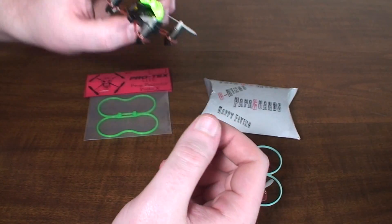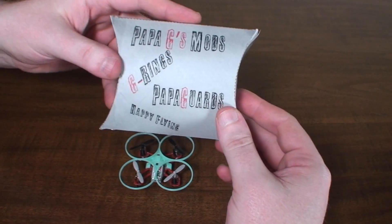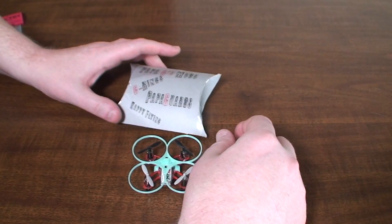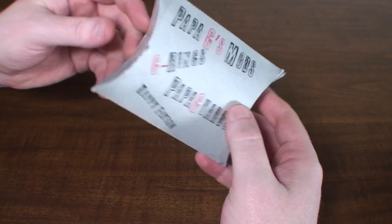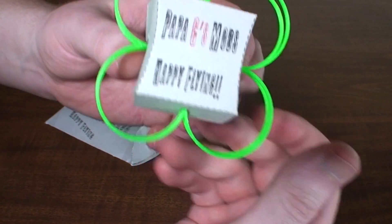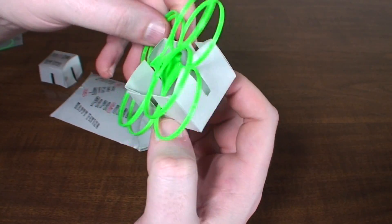A whole new seller got a hold of me — this guy is called Papa G and he's got his Papa G Mods. He's taking it a little step further with a lot more than just bumpers and stuff like that. The packaging is pretty ingenious — it's just paper but it's really clever. You kind of open a side here, open that side, and there's your goods inside. He's got another clever little holder here with a little message on it, and you can slide the top of this piece off and there are your prop guards.